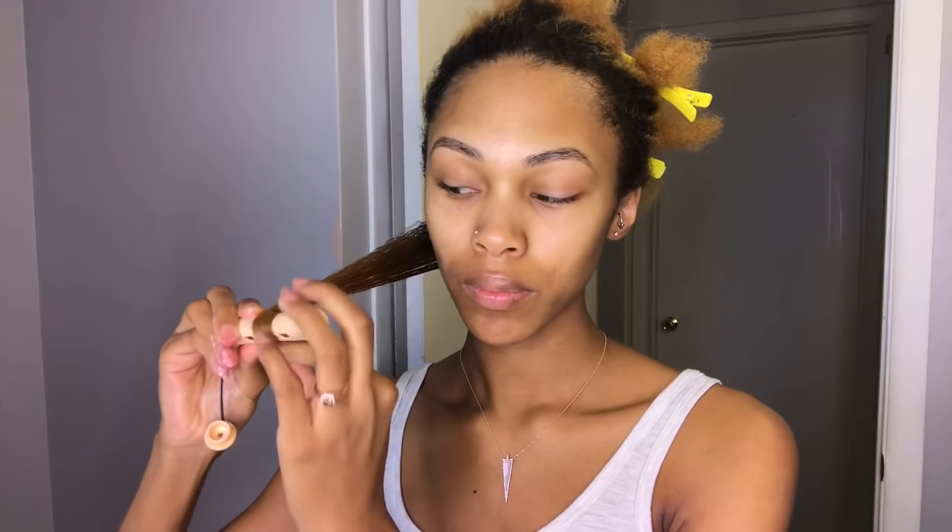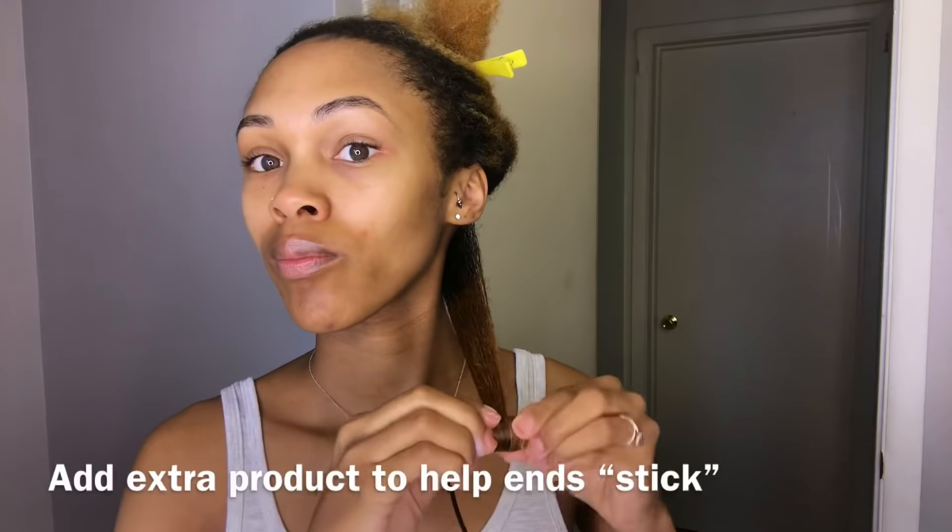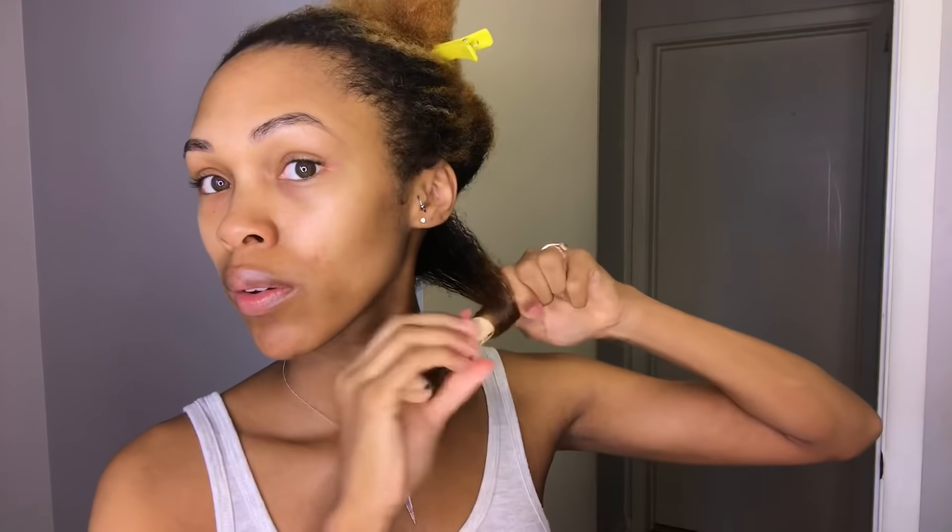To do my rod set, I just wrap my hair around the rod, making sure to really get those ends secure and on the rod, and then I wrap up and secure. I'm just going to continue repeating those steps all around my head. I don't like to do too small of sections, but also not too big. I did end up having about 30 rods in my head.